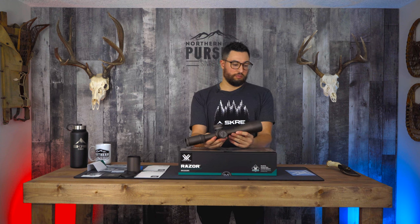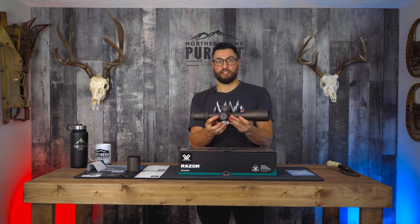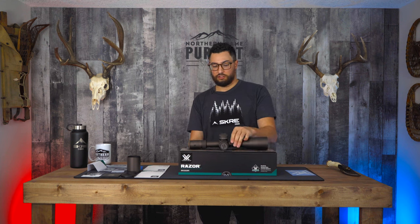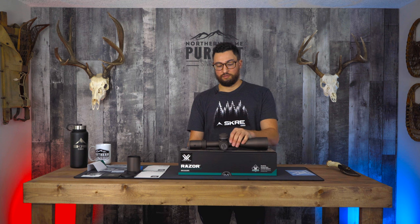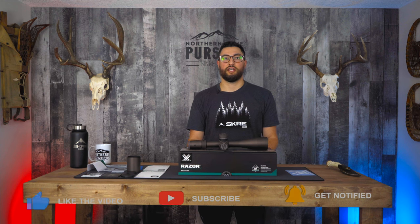That's about all I've got for the quick breakdown and unboxing. I'm really excited to get this on the range and see how it does — I'm going to run some box tests and a couple other targets to verify click accuracy. Make sure you guys subscribe, turn on those notifications, and we'll see you next time.